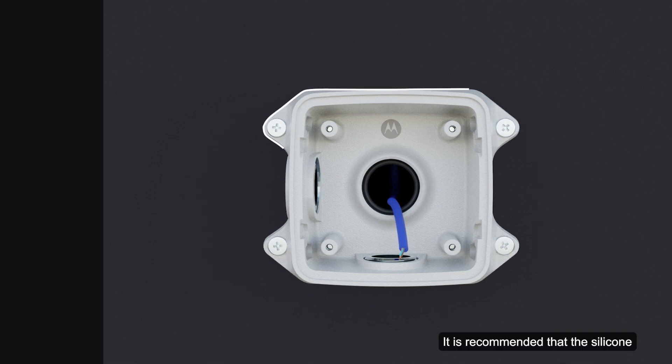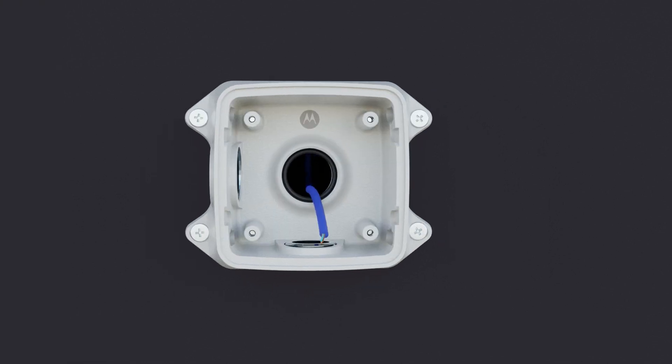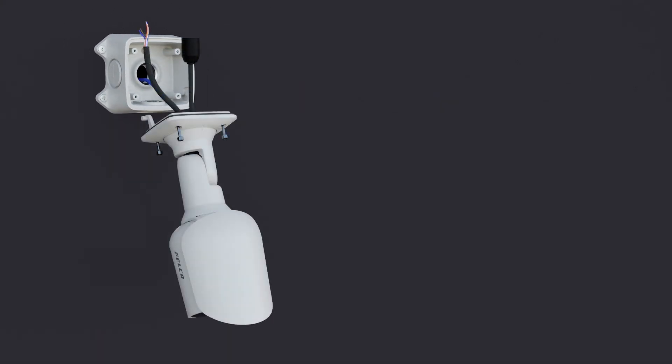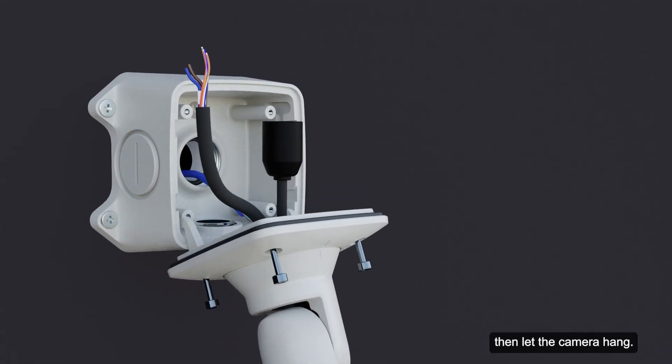It is recommended that silicone be applied around the edge of the junction box to prevent moisture from entering the mounting surface. Insert the mounting hooks on the rear of the camera into the slots on the junction box, then let the camera hang.